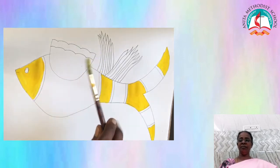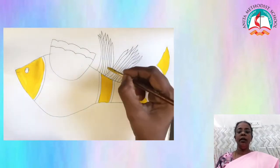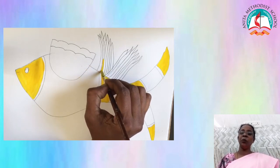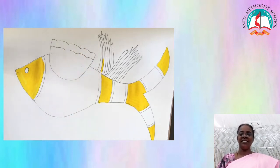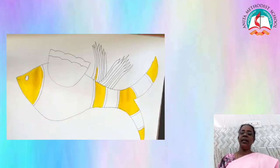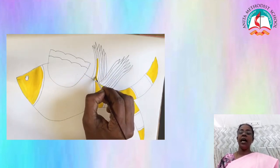Now, paint the ventral fin, which is their creativity, with yellow color. Note this point — don't use thick brush to paint the fins, rather use thin brush, which is four number brush. The same procedure is repeated over here. Leave the alternative part in ventral fin and paint.